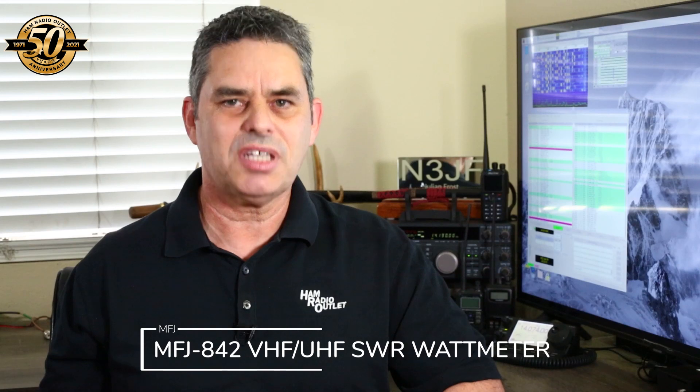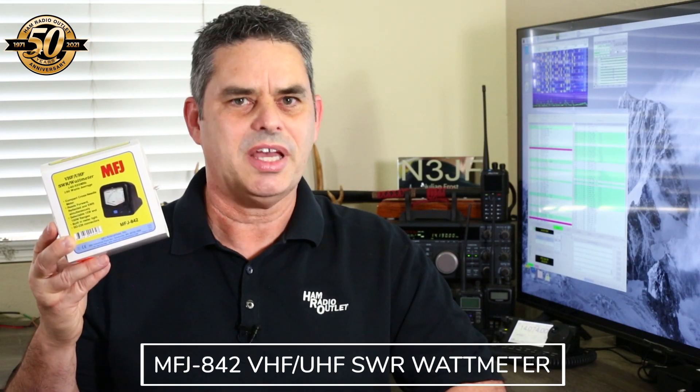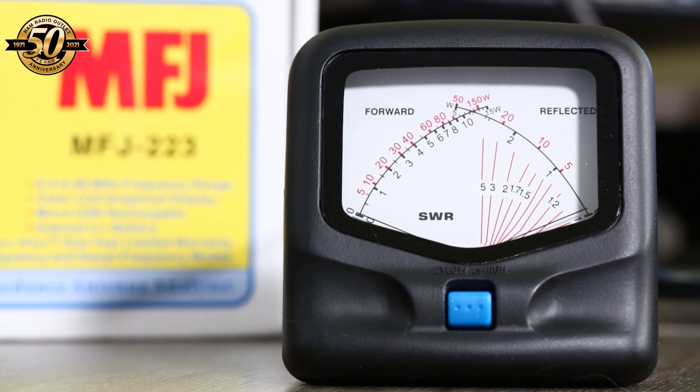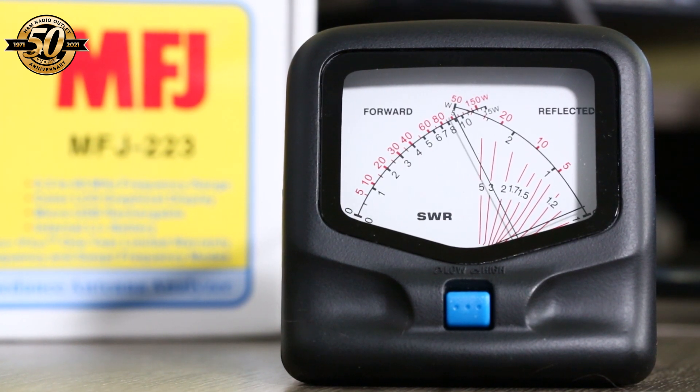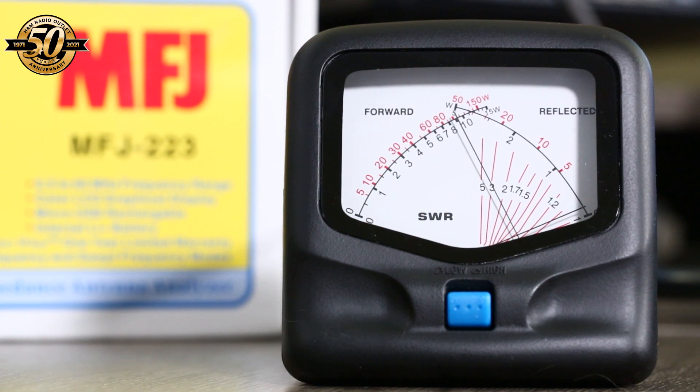Stepping up to around $70, we have the MFJ 842 VHF UHF SWR and watt meter. This compact cross needle meter simultaneously reads forward power, reflected power, and SWR. There's a button on the front to select between the two power ranges: 15 watts and 150 watts.